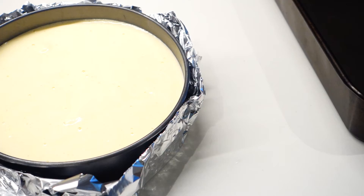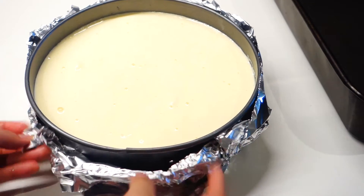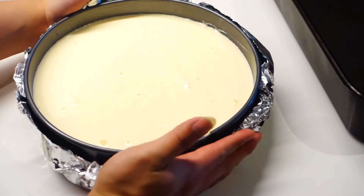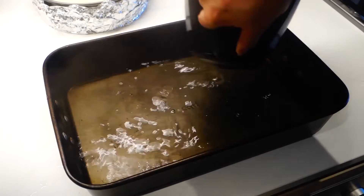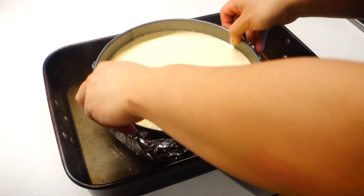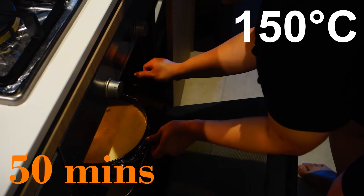Cover the sides and bottom with some aluminum foil, because we're gonna bake this a la bain marie — meaning we're gonna add in some hot water around the side so it bakes and steams at the same time. Just grab yourself a roasting pan and pour in some hot water about 2 centimeters tall, and just drop the cake tin into the roasting pan. Now we just have to bake it in a preheated oven at 150 degrees Celsius for about 50 minutes.